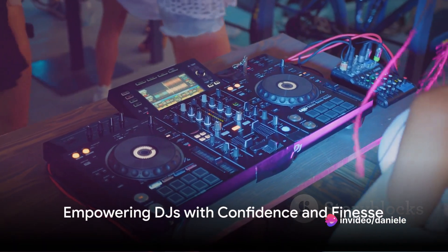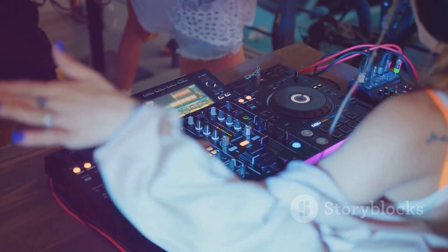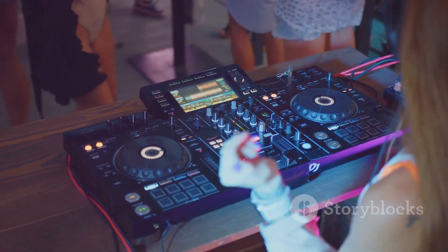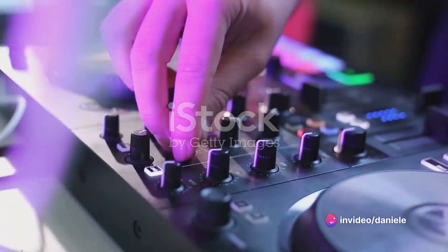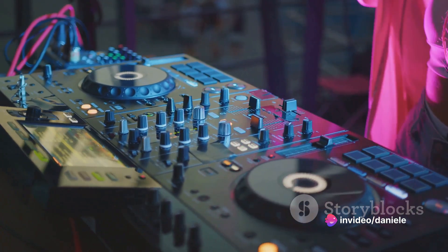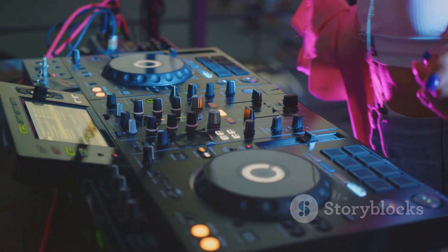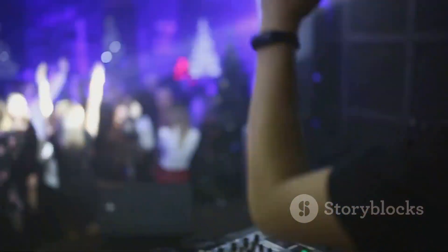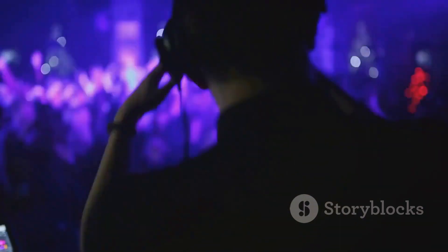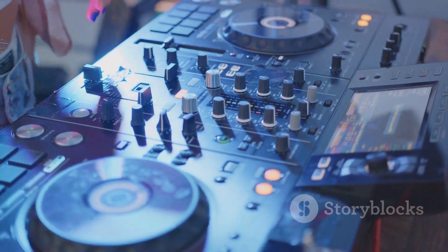To sum up, the Tractor Control S4 is a powerful tool for DJs looking to elevate their performances and push the boundaries of creativity. Its intuitive interface, responsive controls, and seamless integration with Tractor Pro software provide a comprehensive platform for crafting dynamic mixes and engaging audiences. Whether performing in clubs, festivals, or intimate venues, the Tractor Control S4 empowers DJs to express themselves with confidence and finesse. It's an indispensable asset in the world of electronic music production.